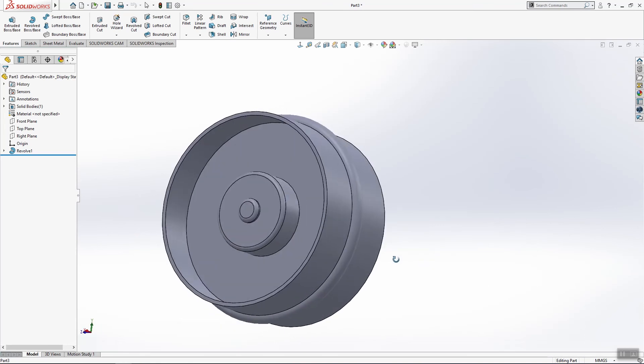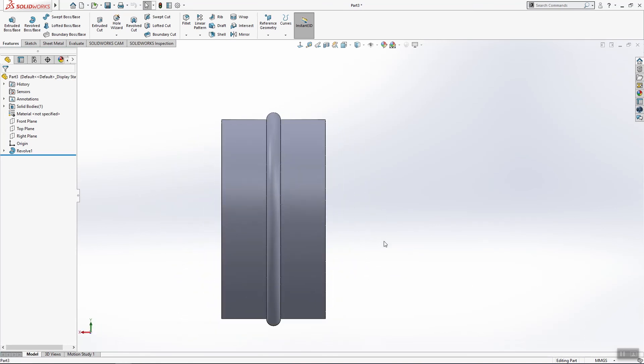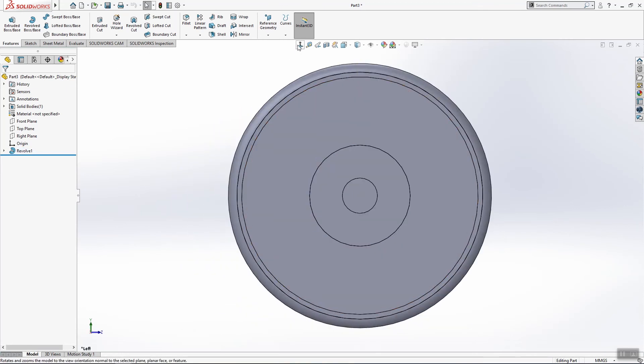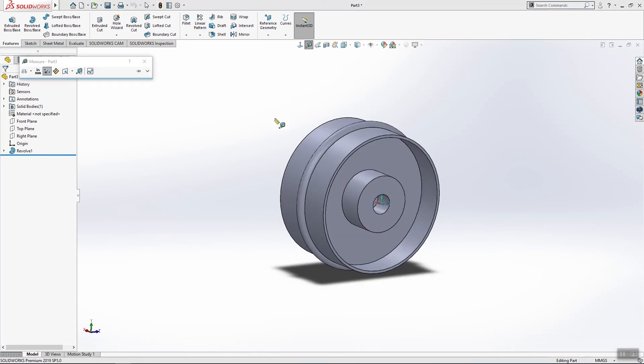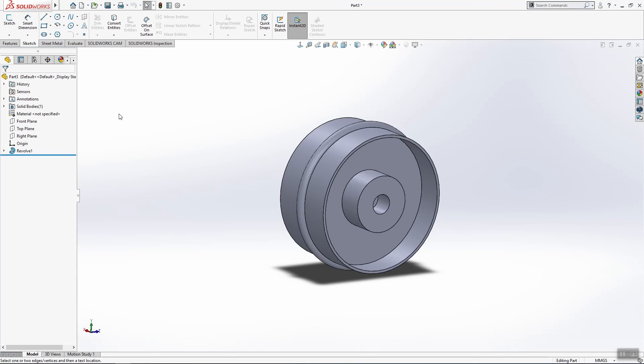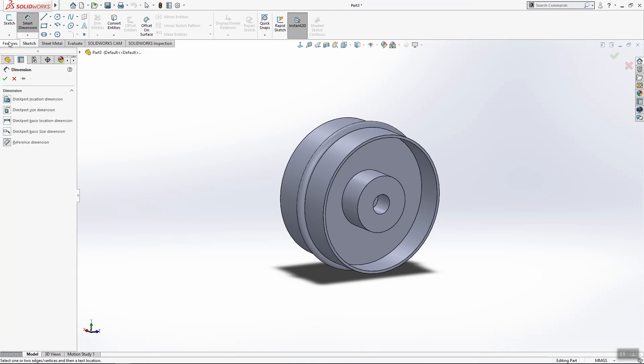I want to tell you guys that on my C key shortcut I have 'Normal to Surface'. On my V key on the keyboard I have Measurement — so when I click V, that command comes up. And D is always my Smart Dimension, so when I click D I get Smart Dimension.